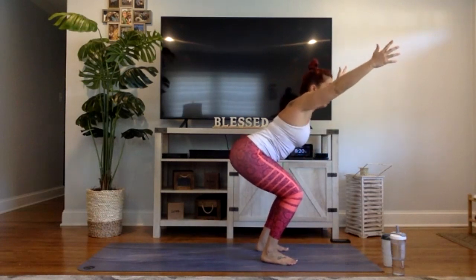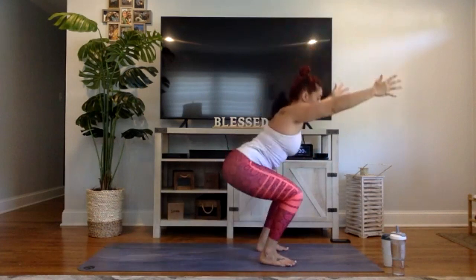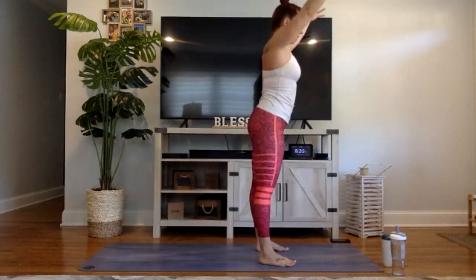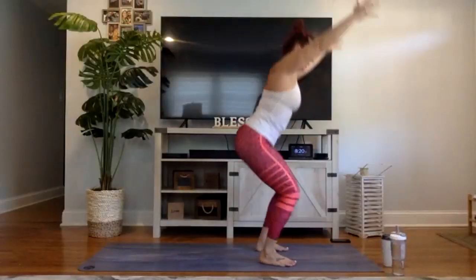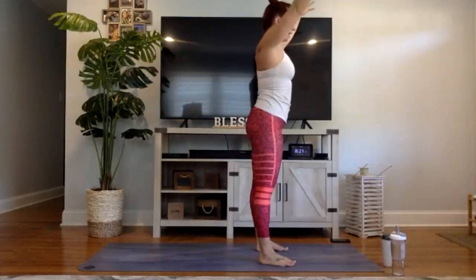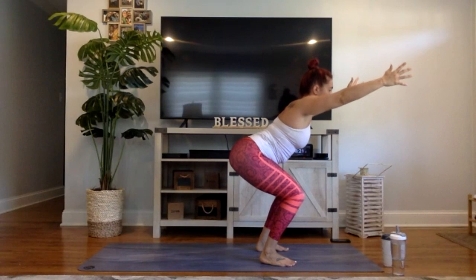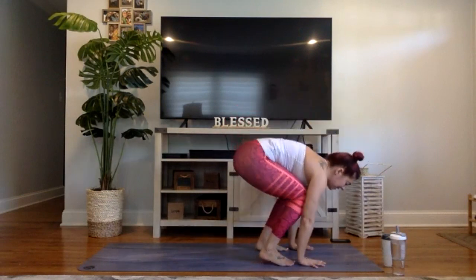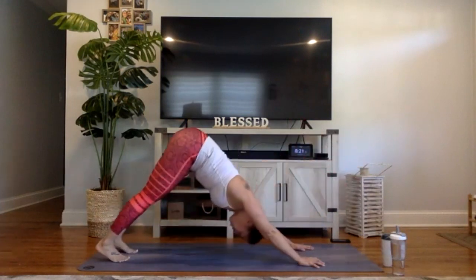Complete ten squats, rising up and sitting back down each rep, counting down from ten to one. Back up, have a seat in chair, hold it. Breathe in for three, two, one. Fold forward, inhale halfway lift, then chaturanga Dandasana — a high-to-low push-up. Upward facing dog, breath in. Downward facing dog, breath out. Big toes to touch, lift the right leg high, bend the knee, open up the hips, and step that right foot all the way up between your hands. Warrior one pose — rise up.